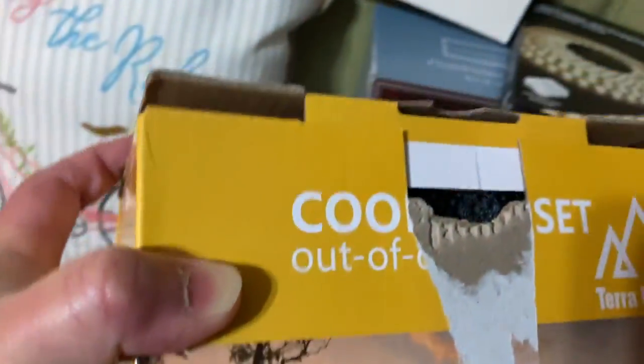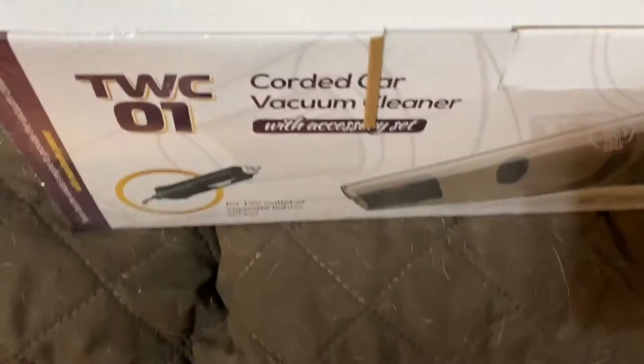Then we bought a small cooking set, and we have a mini vacuum cleaner. This is for the shade.